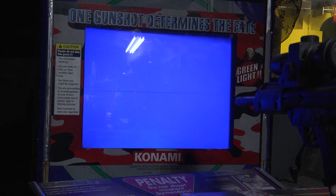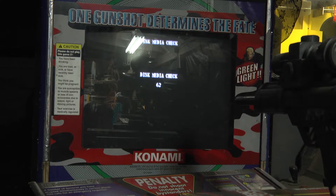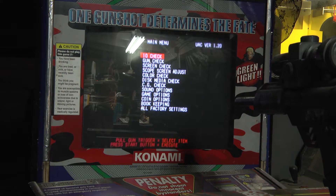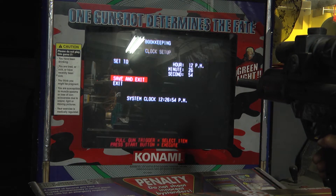Let's see if it will reboot here. It goes through its media check. I have been able to get it to come up into attract mode for just a brief moment. Let's do bookkeeping first. It wants the time and date — look at that, it's just going nuts there.